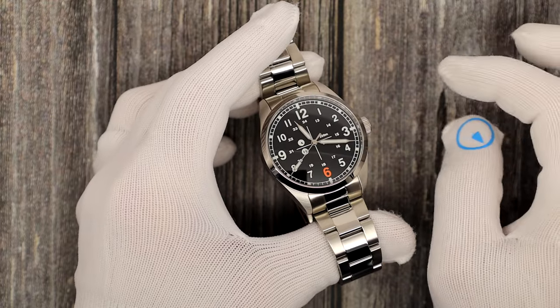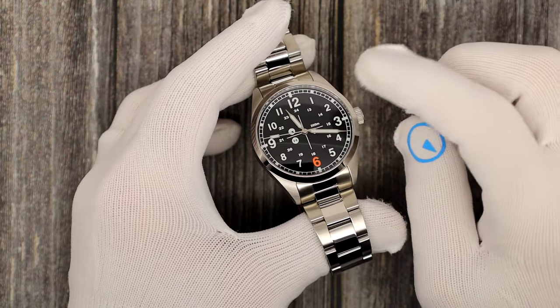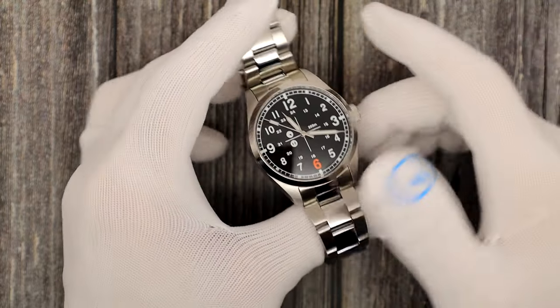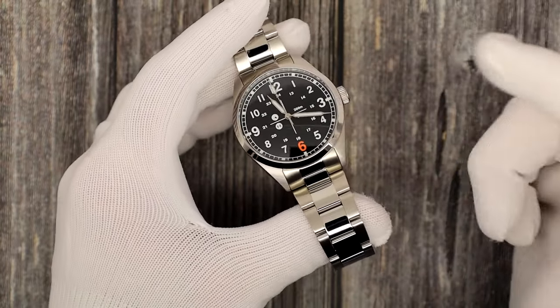Marvin did the Hawkeye, which was an Islander watch — the modern interpretation of a Flieger. So here is Marvin's interpretation of the classic field watch, upsized a little bit from your classic mid-30s sizes. But it's got all the elements that you need. We'll talk about the name in a minute.